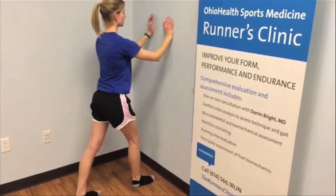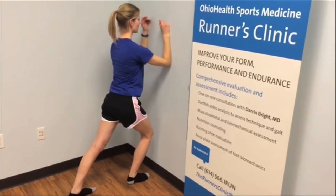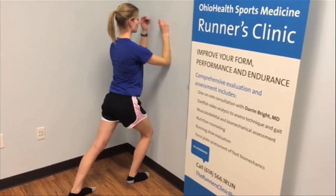For the heel cord stretch, you want to keep your heel down and your toe pointed straight ahead. Keeping your back straight, lean forward at the hip toward the wall.